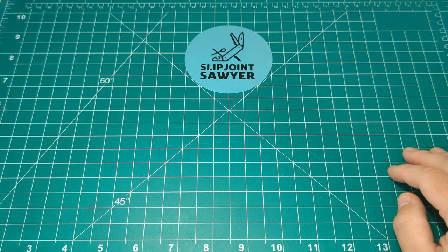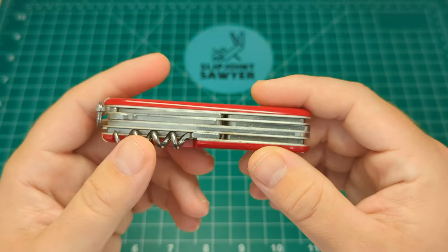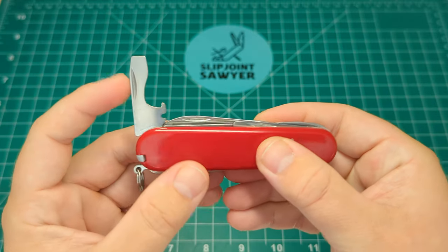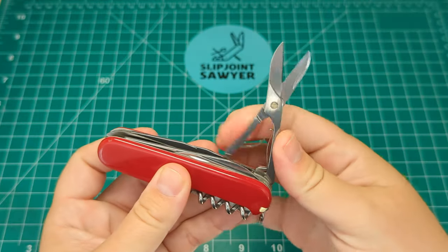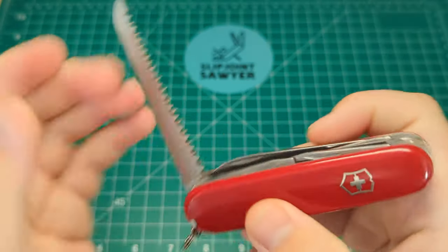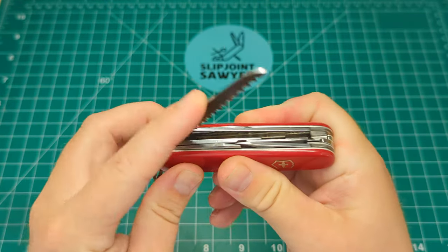The first one is any of the Victorinox knives, to be honest, and I've picked the Huntsman as this is the one I believe I've carried the most in the second quarter. It's a really useful pattern — you have the four-layer design, the standard tools: the can opener and small flat head, the large flat head, the cap lifter and wire stripper, and the really useful scissors, one of the most used tools for me on a Victorinox knife, and the saw.